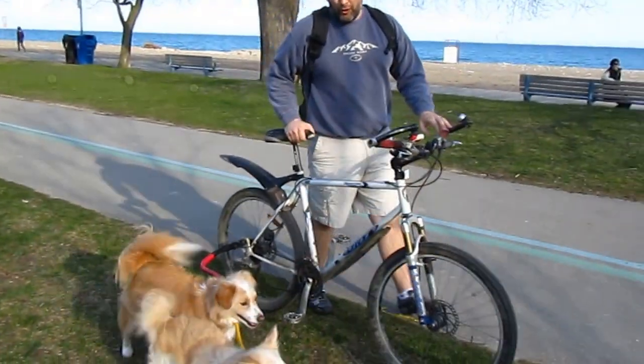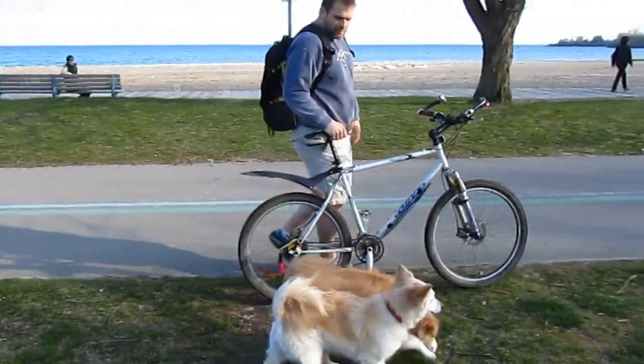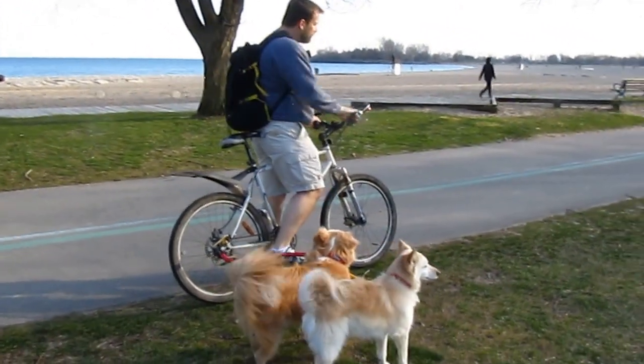I actually find they like to pull — they'll actually pull you along. So you can see they're pretty accustomed to it. So I'll just get on the bike and go for a little tour.